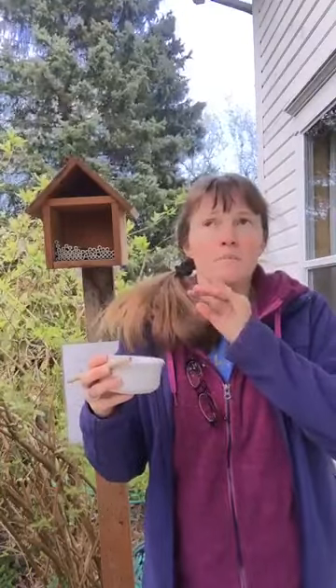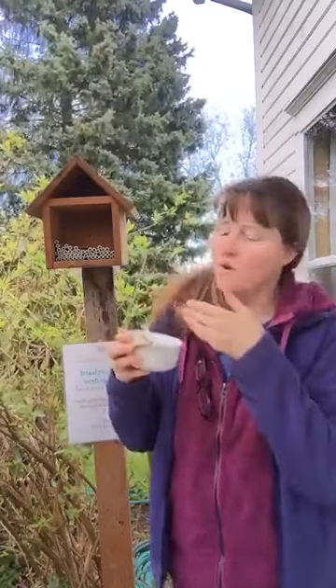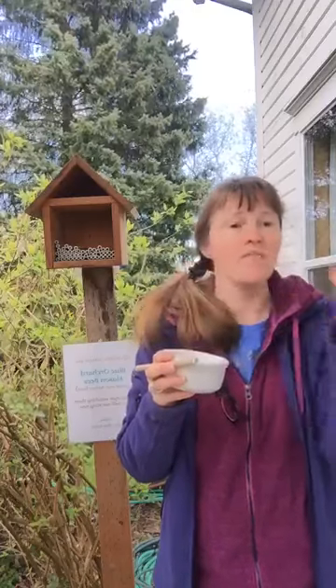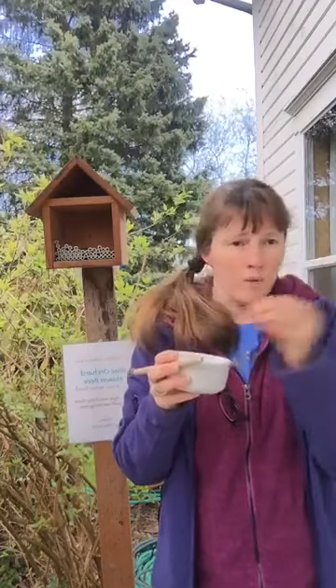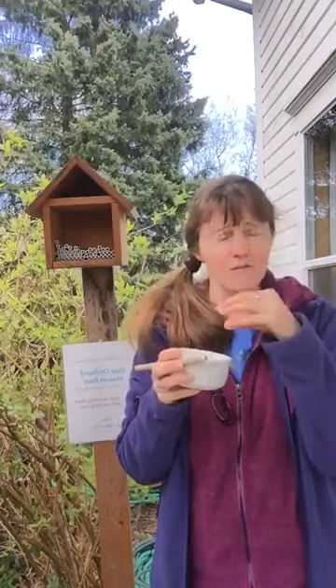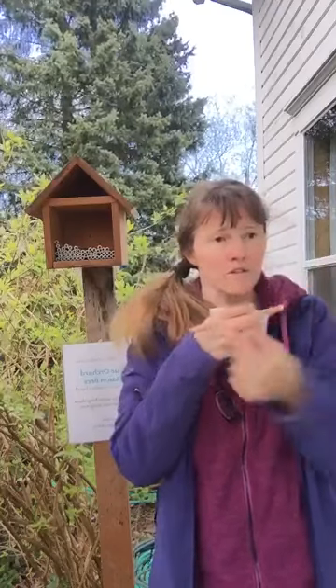With mason bees, what happens is the female goes into the hole, brings in a blob of clayey mud and forms a little cap. Then she will go in and put pollen — it's like a pollen and nectar pad. When she has enough of that, she'll lay her egg and then bring in more mud and seal that in. So you'll have a series of little cocoons all the way down your tube with mud in between each one.